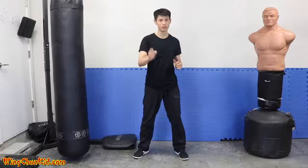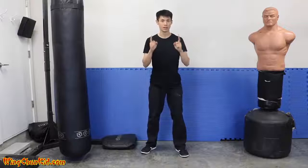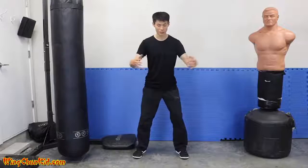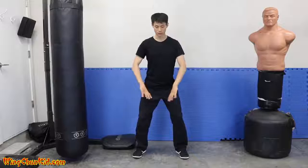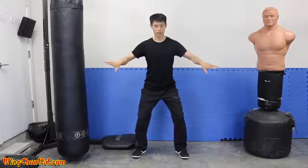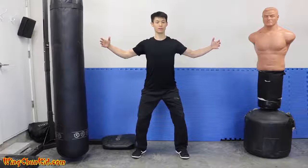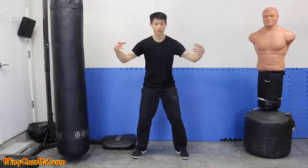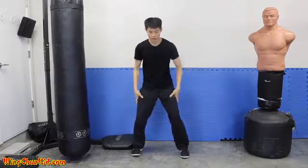Tip number two is expansion and contraction. Let's do an exercise: expand your chest as wide as you can, expand your knees out so they rotate outward — you'll feel your hips expand. Expand your whole legs and chest outward. Now contract everything: suck in your chest, let it sink, wrap your shoulders thin, suck in your gut, and squeeze your knees together.